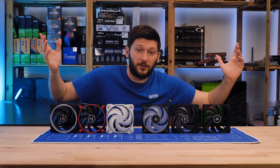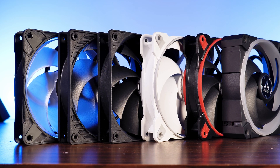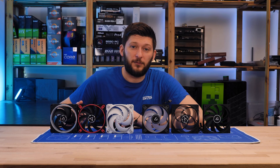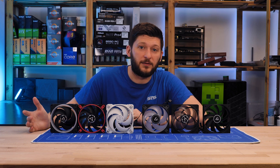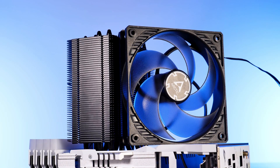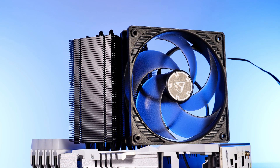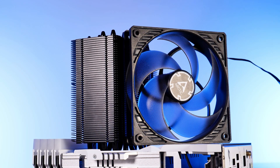And that's basically Arctic's complete 120mm fan lineup explained. I hope it was interesting or that you found what you were looking for. If you want to keep watching, have a look at our Noctua Explained series — that's also very interesting but quite a lot longer. Anyway, thank you for watching and I hope to see you on the next one. Bye-bye.